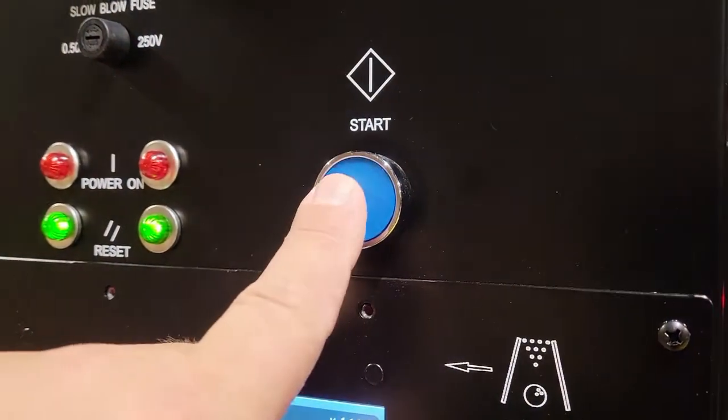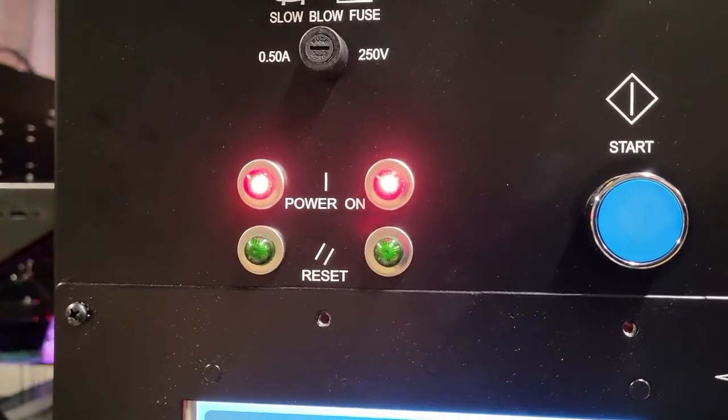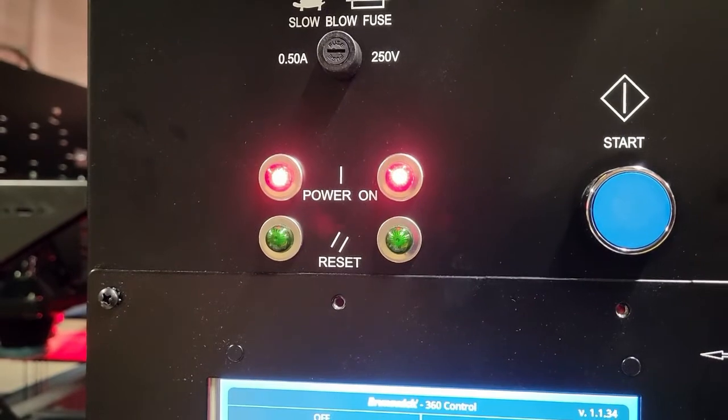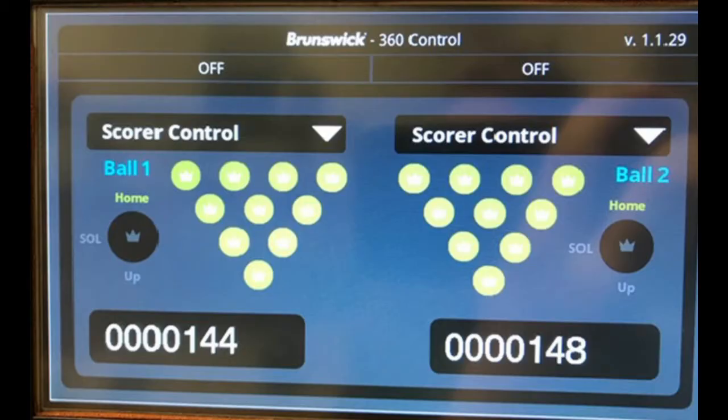Press the blue restart button. When the blue reset button is pressed, the green status lights will change to red power on. The Pin Setter will now respond to the desired mode. For most normal bowling scenarios, that would be scorer control.